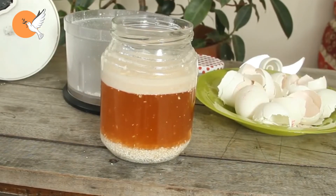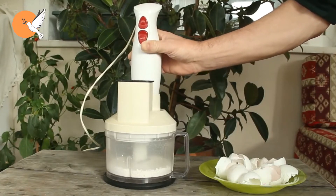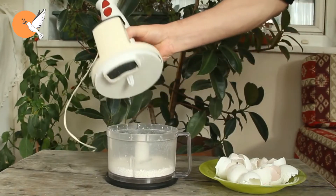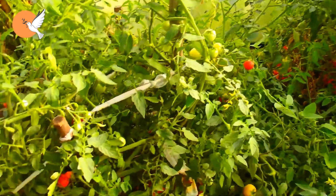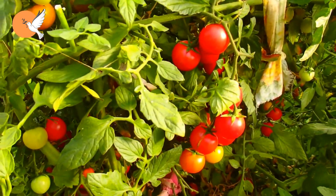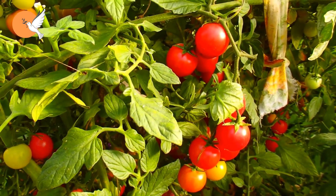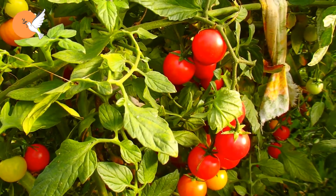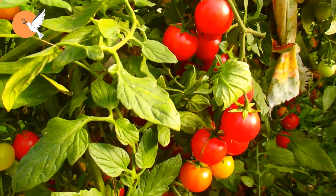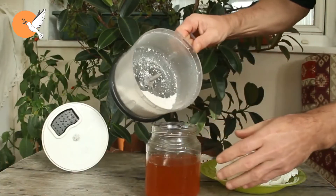After that, if you want to add the eggshells directly to the soil — for example, for calcium-sensitive plants like tomatoes — timing matters. If your climate allows planting tomatoes in the ground at the beginning of May, you should determine the planting spots at least two months in advance, meaning early March, and add the eggshells then. This way, the calcium will be available by the time you plant.